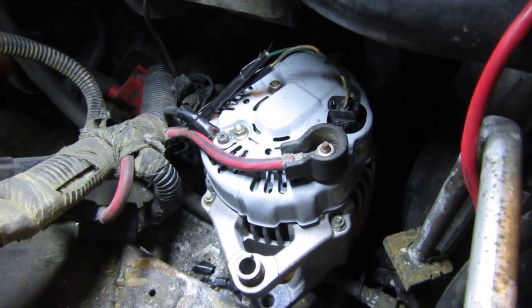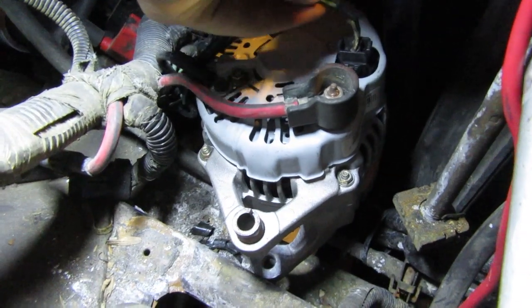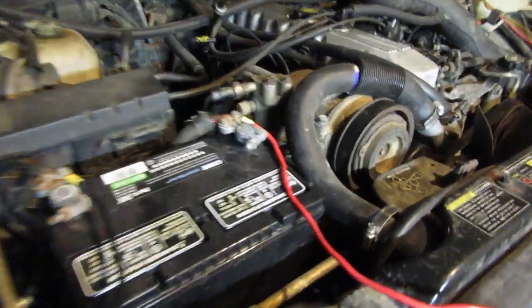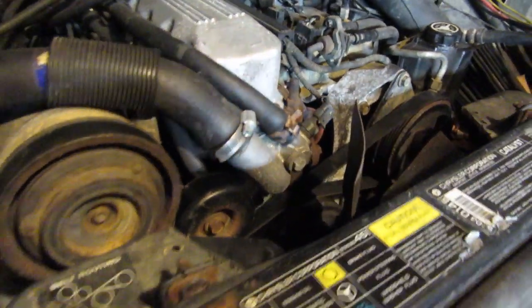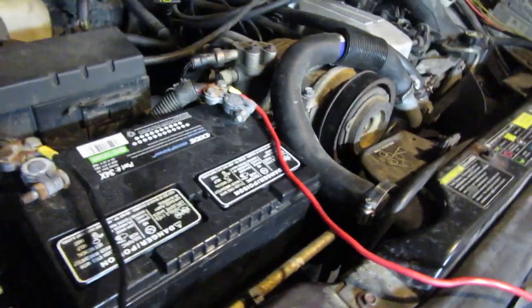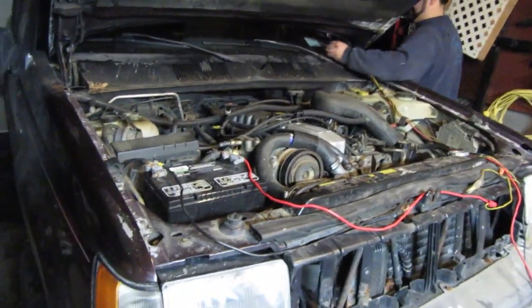Everything is connected where it needs to be. You've got your extra ground, the two wires connected into the stock Dodge connector, and your power right there. Now it's time to put everything back together and see if this thing works. Get your belt on and make sure it's tensioned properly — you don't want more than a half inch of deflection. If you have more than that, there's a good chance your belt won't actually turn your alternator pulley and you'll get a false not-charging reading. Put your battery back in, tighten everything up, double-check everything, make sure you've removed all your tools from the engine bay. Then your buddy starts it up and you hope everything works.